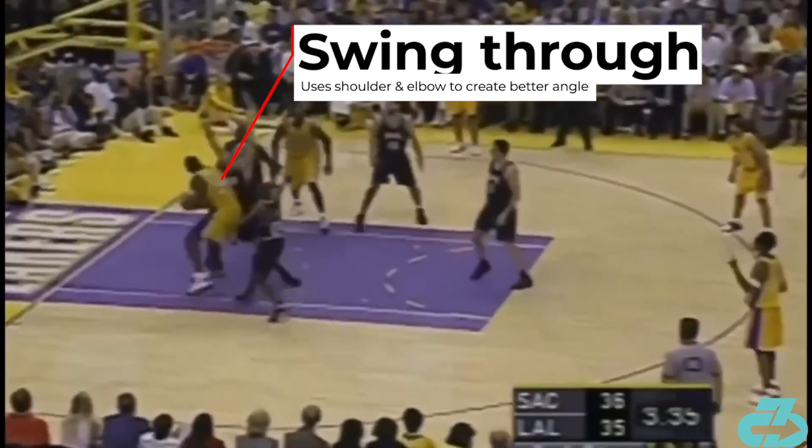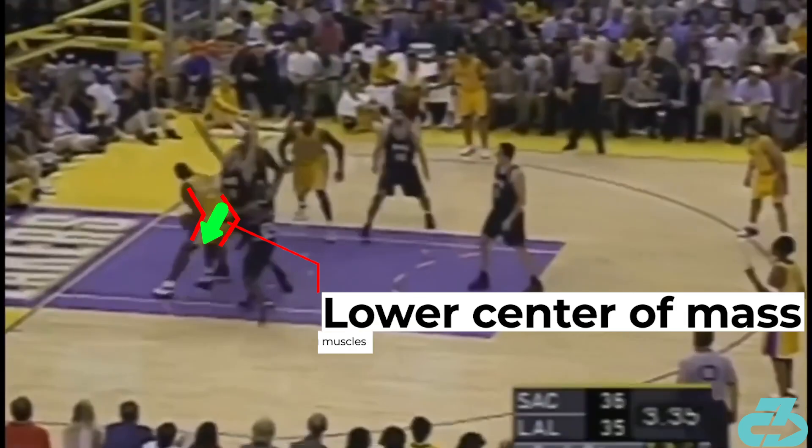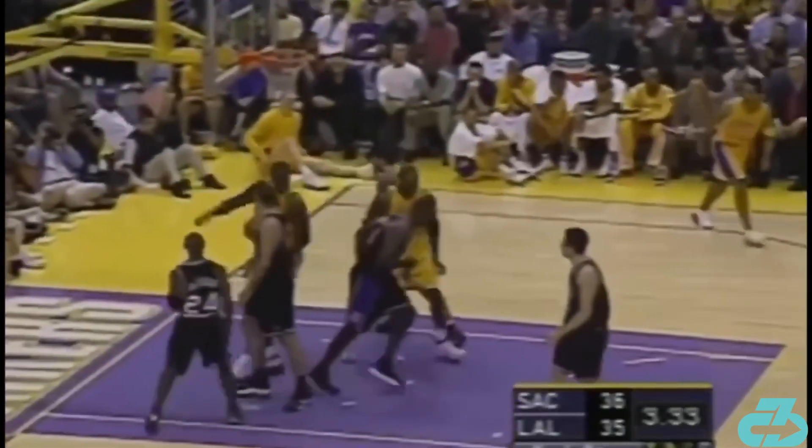He swings the ball through using his right shoulder and elbow to create contact and space. Then, this is key: as Shaq's left foot swings around and plants, he flexes his trunk and hips, which drops his center of mass to optimize balance and low-key jumping muscles. That allows him to spring up immediately after the drop step and finish with a flush.